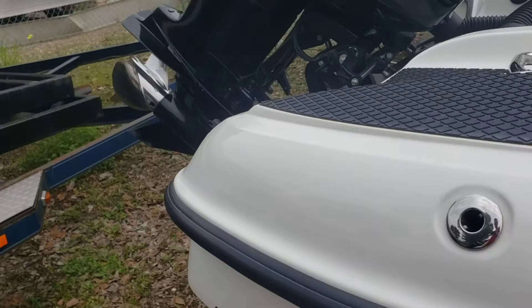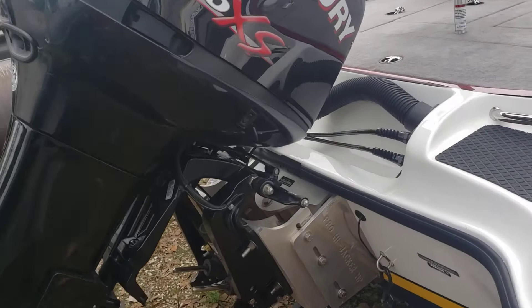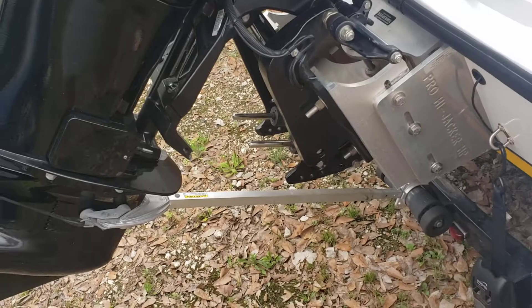On the back of the boat you've got your Mercury Pro XS engine, 250 horsepower, direct injection. Pro Hijacker — that's a manual jack plate. Also comes with the transom saver, and of course your tie downs from boat to trailer.